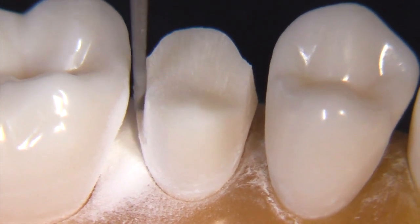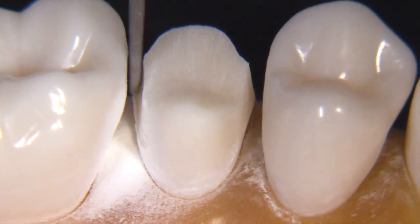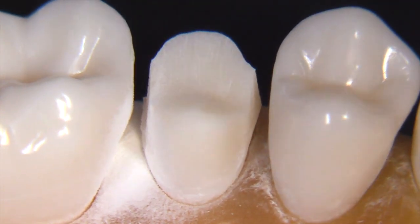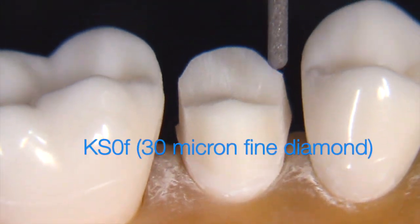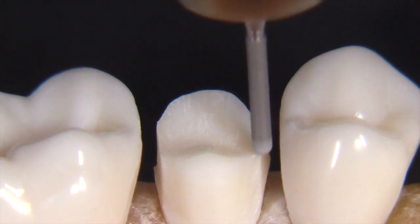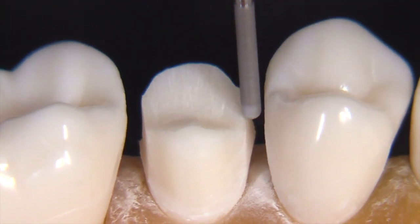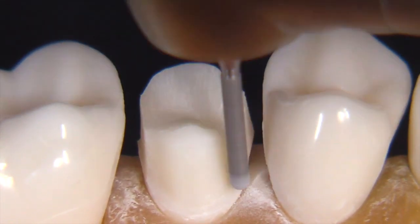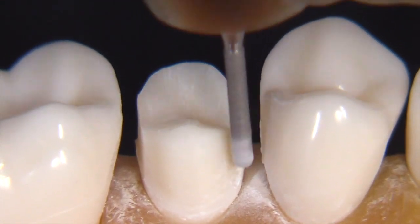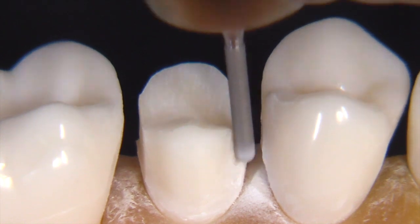We're not worried so much about the finish line shape at this point — we're mainly concerned about breaking through the interproximal. Now let's switch over to the KS0F. This is the same as the KS0 except for two things: it's a little longer, and it's got a 30 micron grit diamond particle. You can recognize this burr easily because of the red stripe at the shank. Otherwise it's the same shape and dimensions in terms of width. Be really careful not to hit the premolar as you're going through the interproximal.